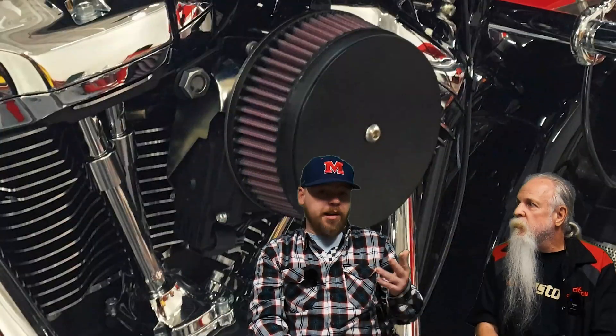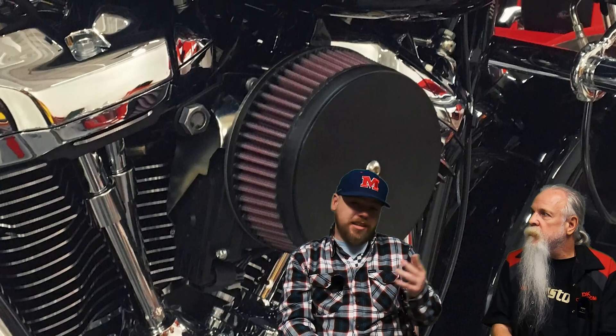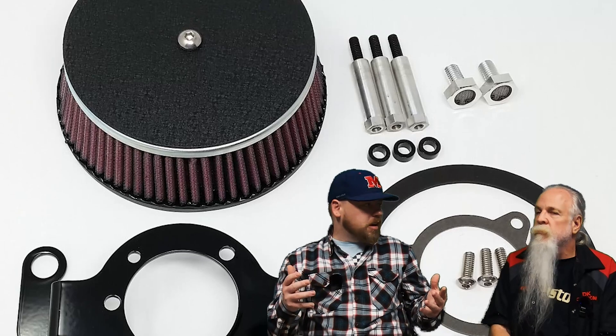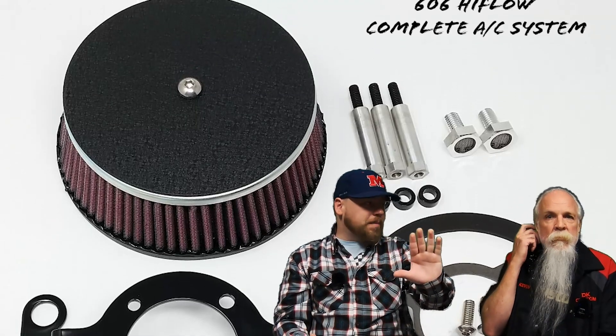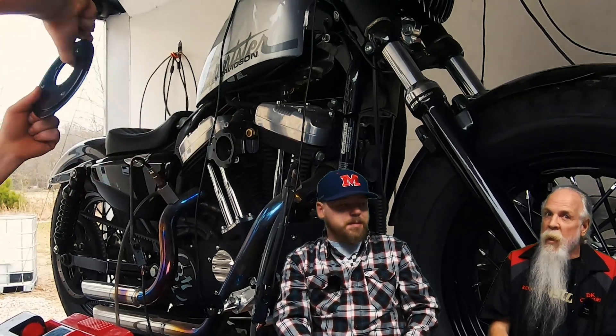One of the first sections of footage we came across is the testing of the DK Custom 606 air cleaner, comparing it to stock. We also tested some other components to prove or disprove the theory that an aluminum backplate will outperform a steel backplate.